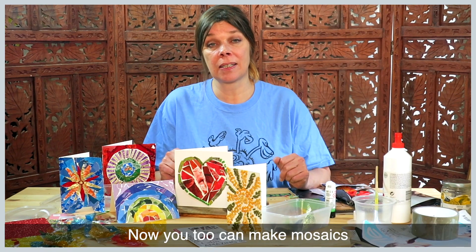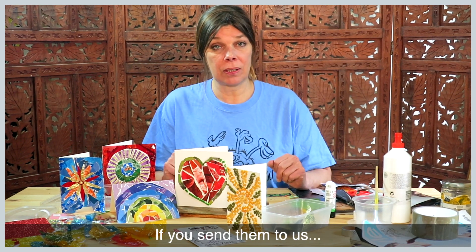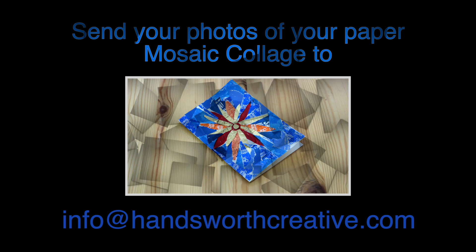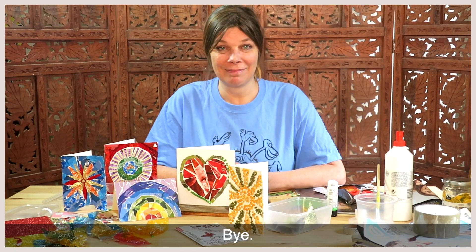Now you too can make mosaics and we can't wait to see what you come up with. If you send them to us, we'll put them on our website. Bye!